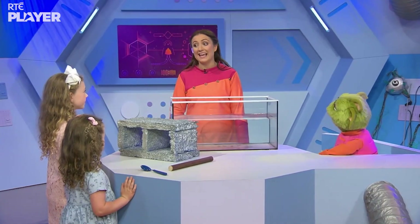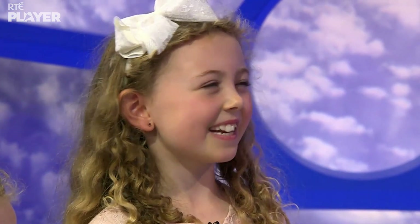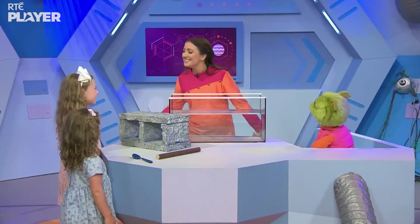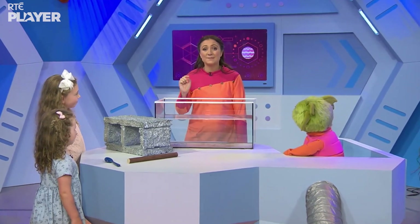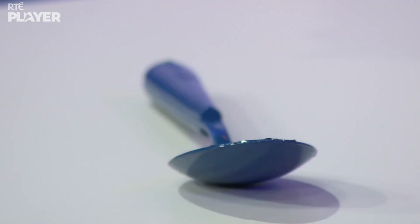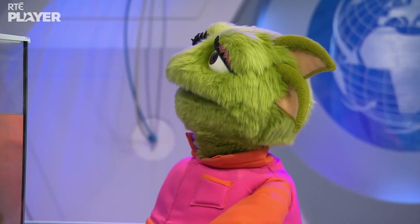And that's because of something called density. Density! Let me explain. Everything is made up of tiny bits. The spoon is made up of metal and it's made up of tiny bits that are squeezed really close together, so we say that it's very dense.